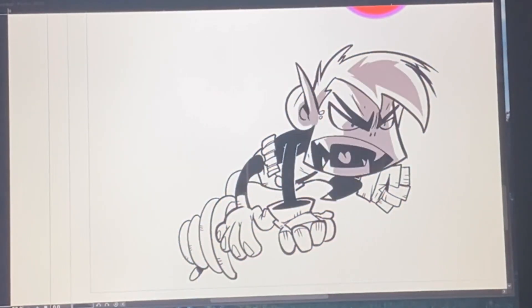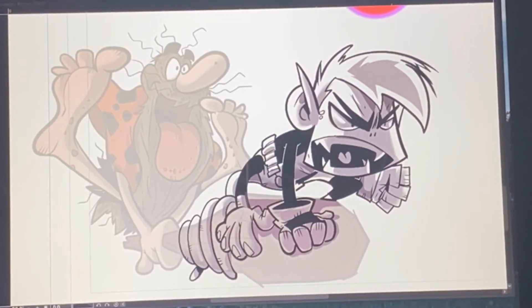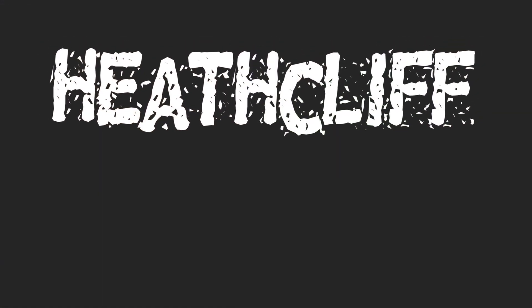Now, for me, this is usually the last step, unless I want to get fancy and put in a layer for highlights and other cool effects. But that's it. By this point, I'm usually moving on to the next drawing, which leads us to Heathcliff.